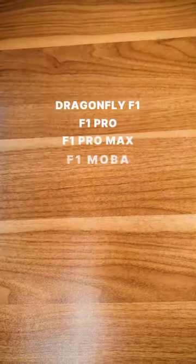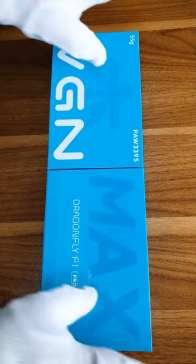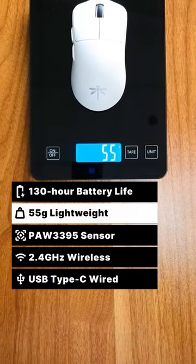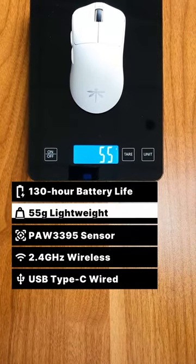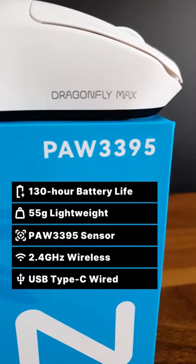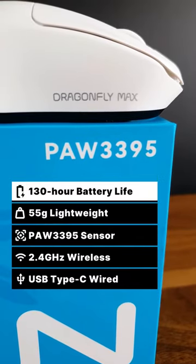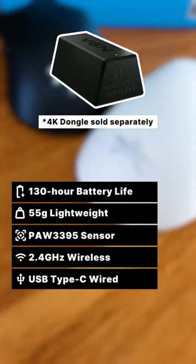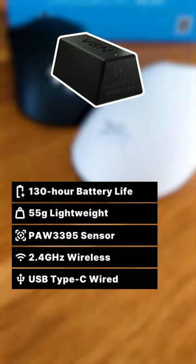The VGN Dragonfly F1 Pro Max. Although slightly heavier, weighing in at 55 grams, the Pro Max has double the battery life of the F1 Pro, lasting up to 130 hours. The F1 Pro Max also has 4K polling rate support.